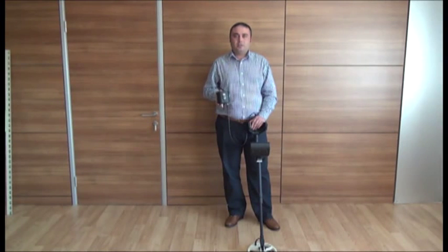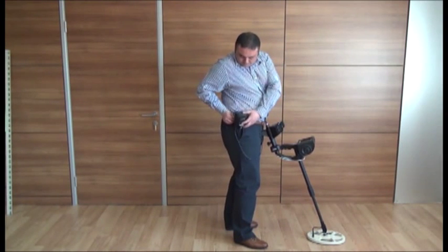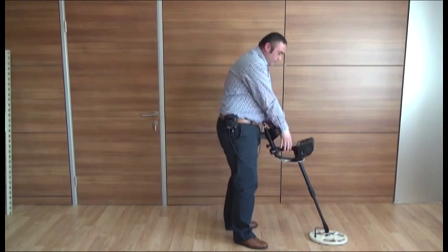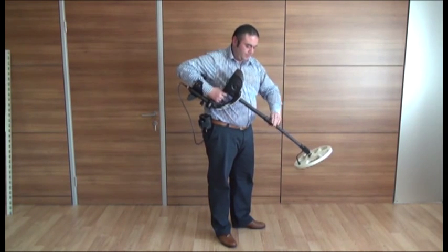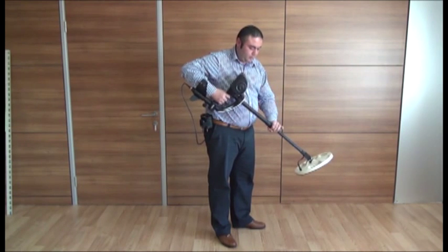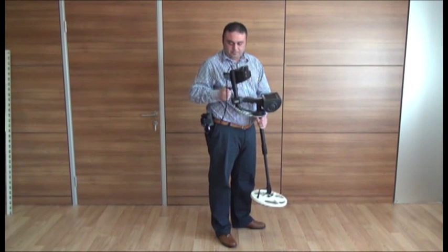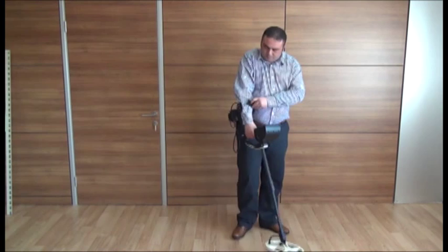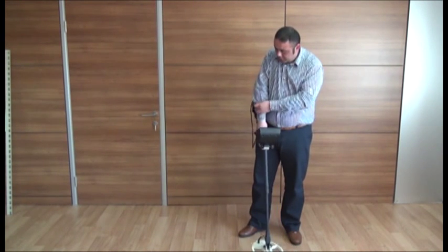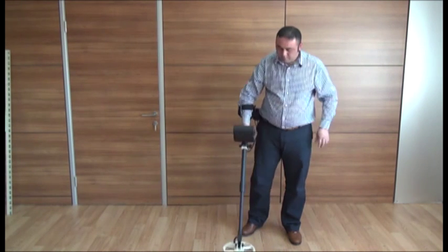Before starting to search, clip the battery to your harness or to your belt around the waist area. To adjust the shaft length to your height, loosen the twist lock on the shaft and after adjusting, re-tighten. To adjust the handle to a comfortable arm length, loosen the knob, after adjusting re-tighten. Insert the strap through the handle and tighten it as seen in the video. You are now ready to start searching.